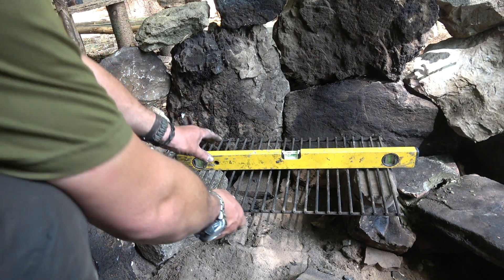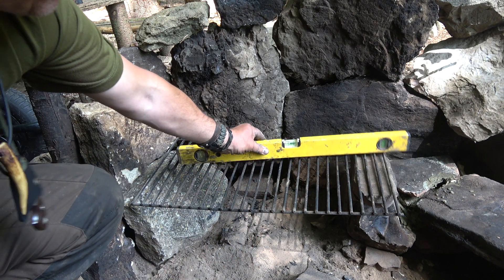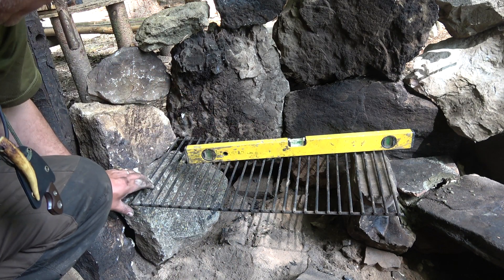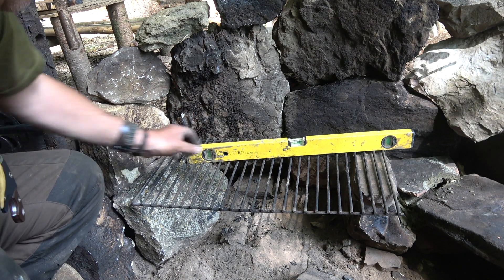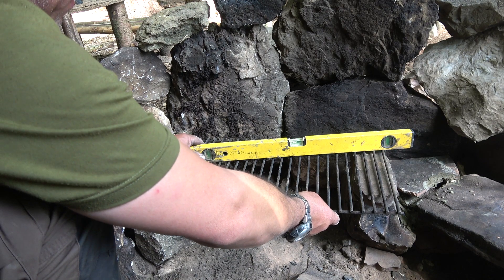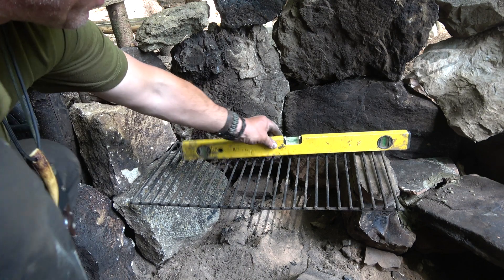I'll try and get this grate reasonably level because there's nothing worse when you're cooking and your oil's not sitting right in the pan. That's pretty good.